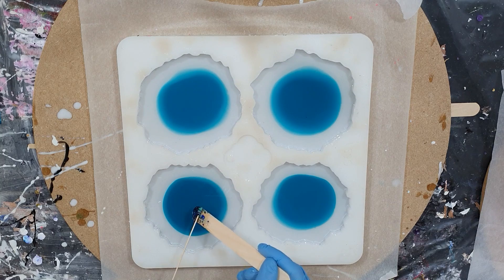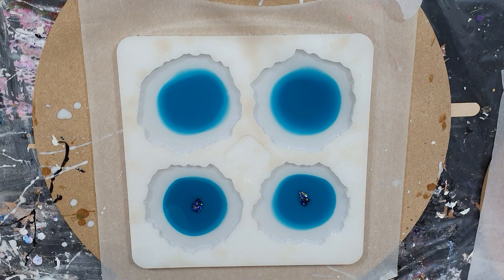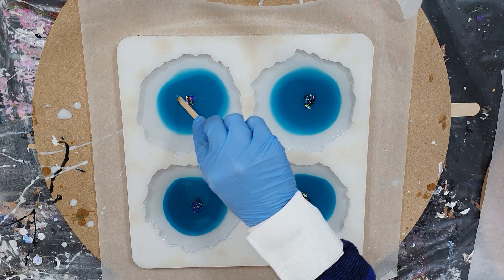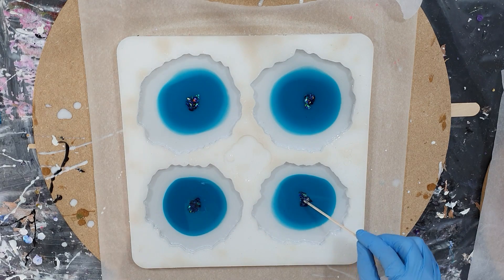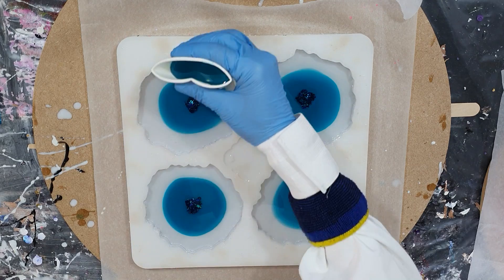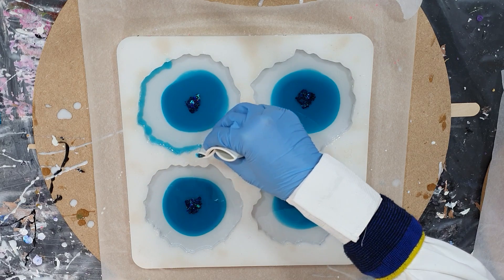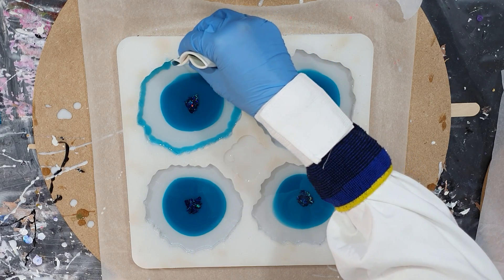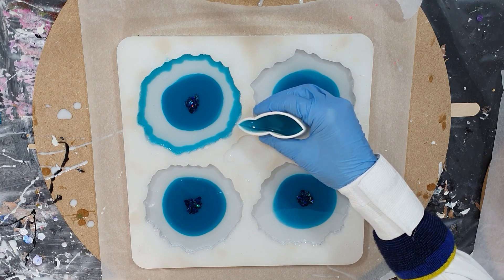I'm using my embossing tool to remove some air bubbles. In the middle I'm adding a glitter mix — I'm using blue iridescent Flitter Flakes, the Cosmic Shimmer Glitter Bits Holographic Midnight Marine, and also Recollections Chunky Glitter Marine Blue. That mixture I'm adding in the middle. On the outside, a very transparent Bombay Ink in the color Teal — it's very transparent.